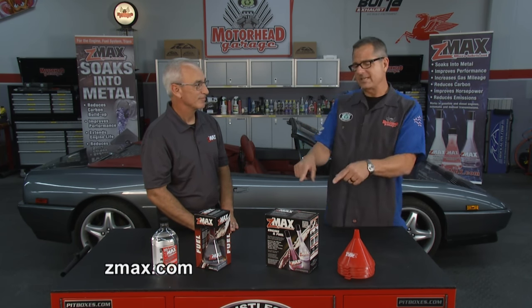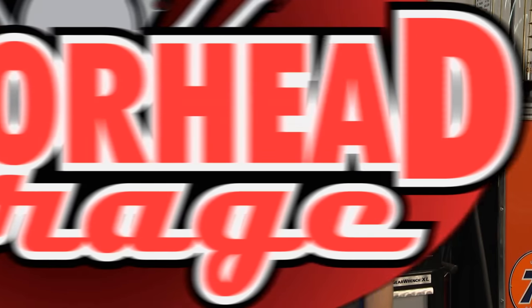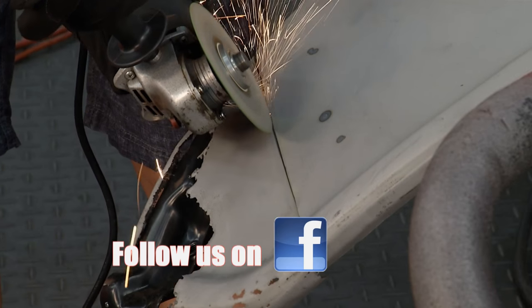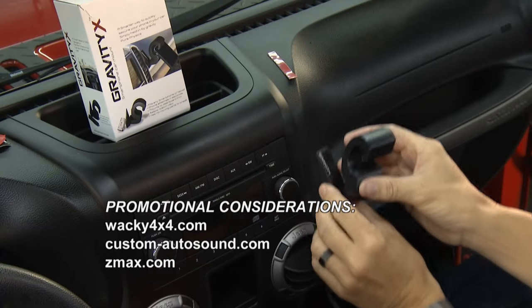Next time you load up your UTV or ATV and head to the trails, just stop, get some Z-Max, pour it in, and you'll be protected. That's it for us here at Motorhead Garage in this episode. If you have a cool product you want to see on the show, email jeff@masterstv.com and maybe you'll find yourself here in the Motorhead Garage TV shop. Come back and see us next week — we've got a whole lot more cool stuff for you.